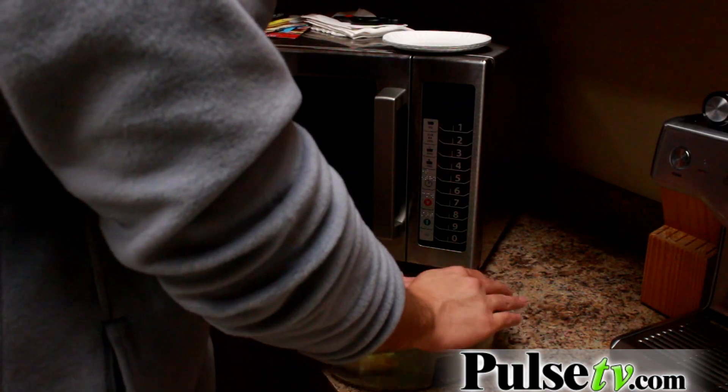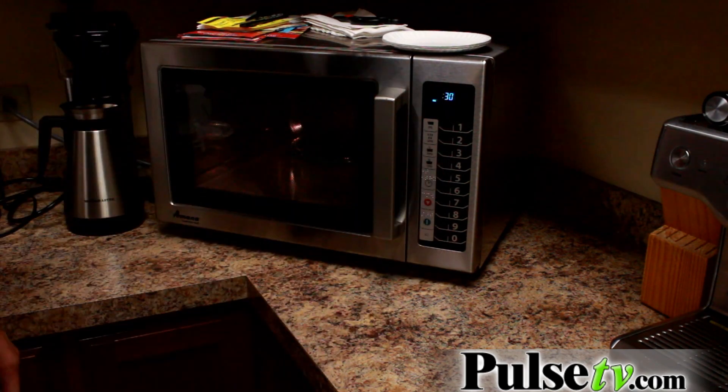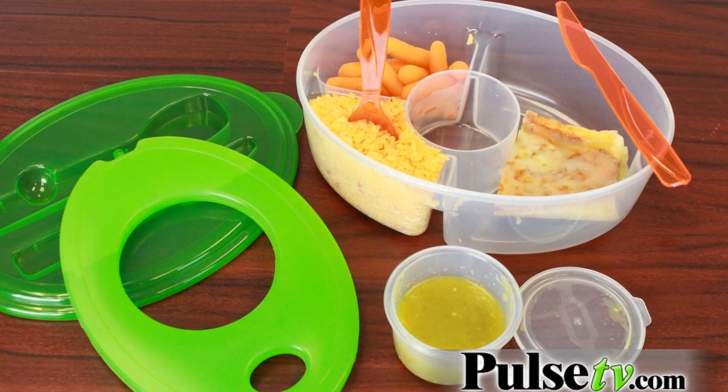The ice pack is not microwave safe, but inside we've got some pizza bread, some rice. I'm going to remove the carrots, stick this in the microwave — so you can store, keep everything cold, cook, and eat everything in the same dish.